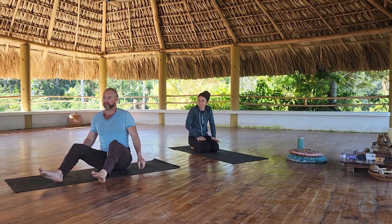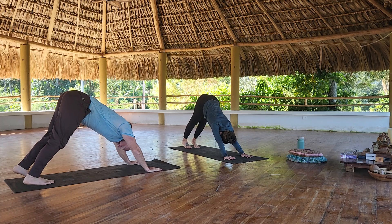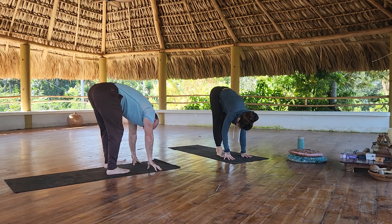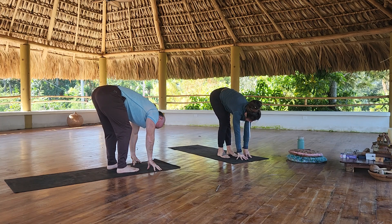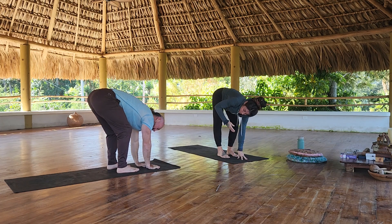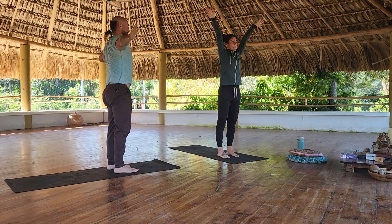Without further ado, here we go. Down to facing dog. Walk out your hands. Bend your right knee, place your right hand in the center, twist left. Switch. Down, all the way up to stand, and then chair pose.